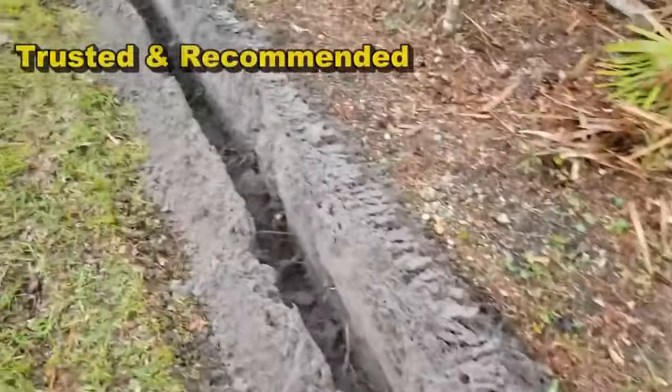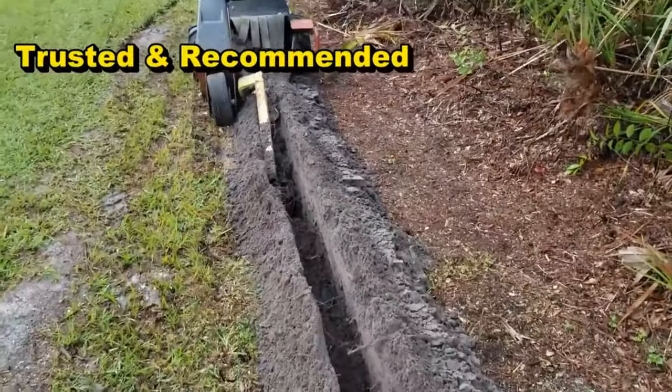We'll send it all the way back to the back.